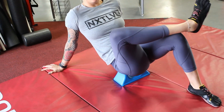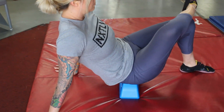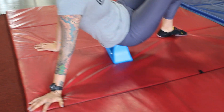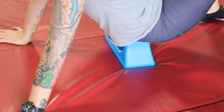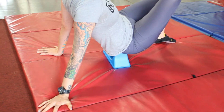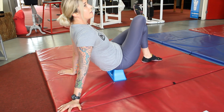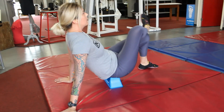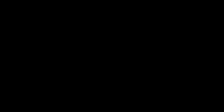Make sure that you breathe and don't hold your breath. Kind of work it a little bit lower, a little bit higher — just go up and down on that area, rock back and forth. And that's how I would hit the outside of the hip.